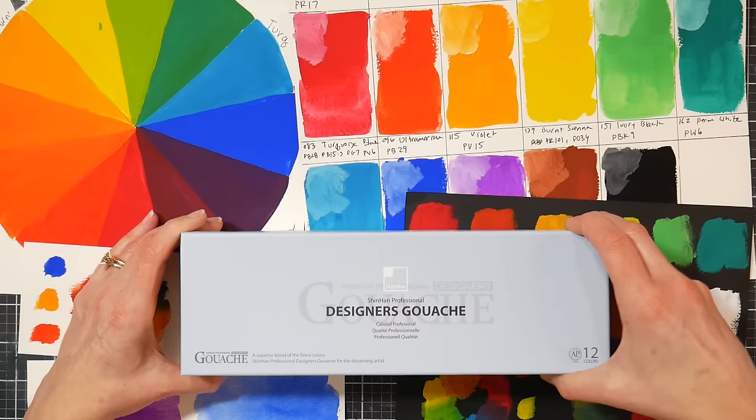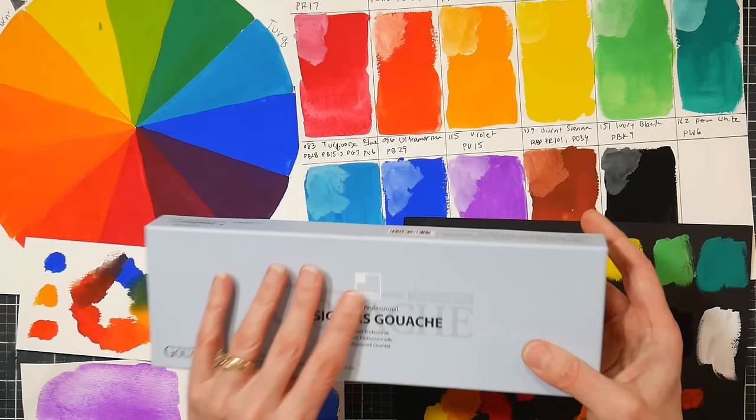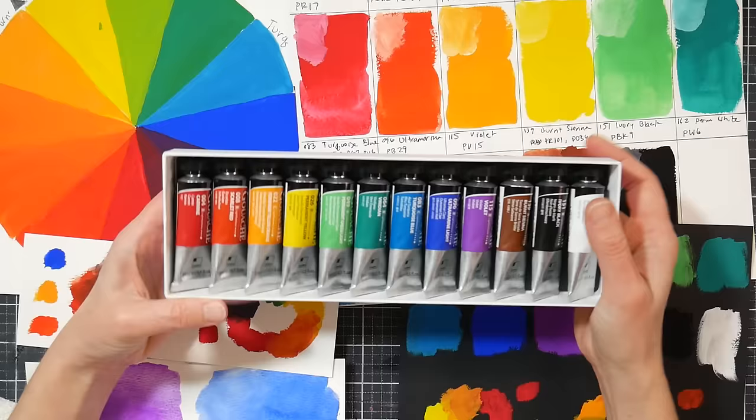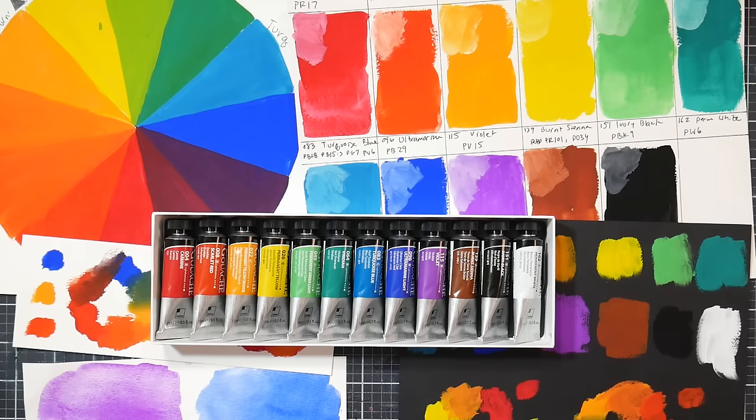So this is the set that I purchased. I paid $49 for it on Amazon, and it's a set of 12. It comes in a nice chipboard box, which I'll use for storing it since it's very compact. These are the colors we have inside — 15 ml tubes. If you're gonna buy some gouache, I know there are sets out there with a lot of colors and tiny tubes. I would go for a set with fewer colors and bigger tubes, because that way you're not going to be afraid of using a color up.